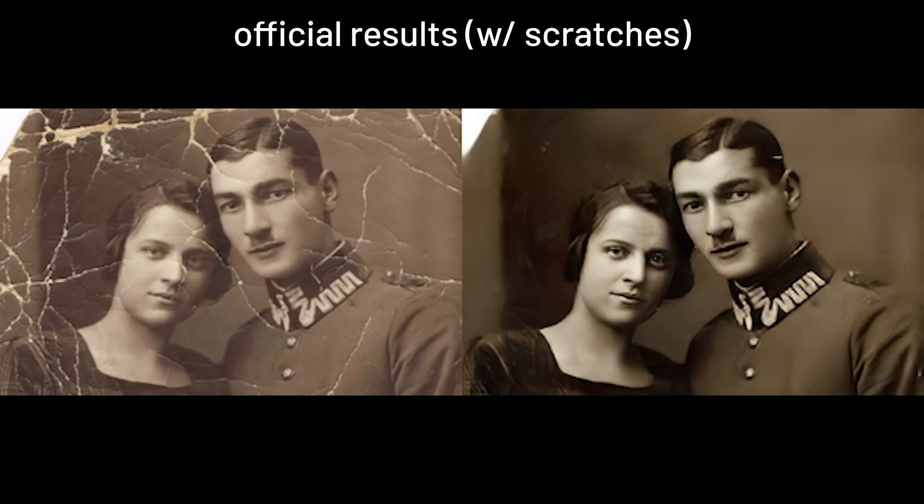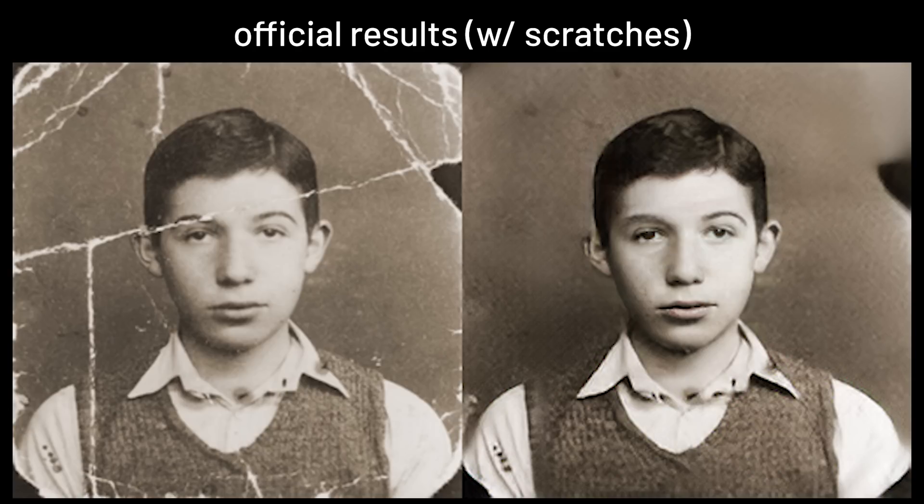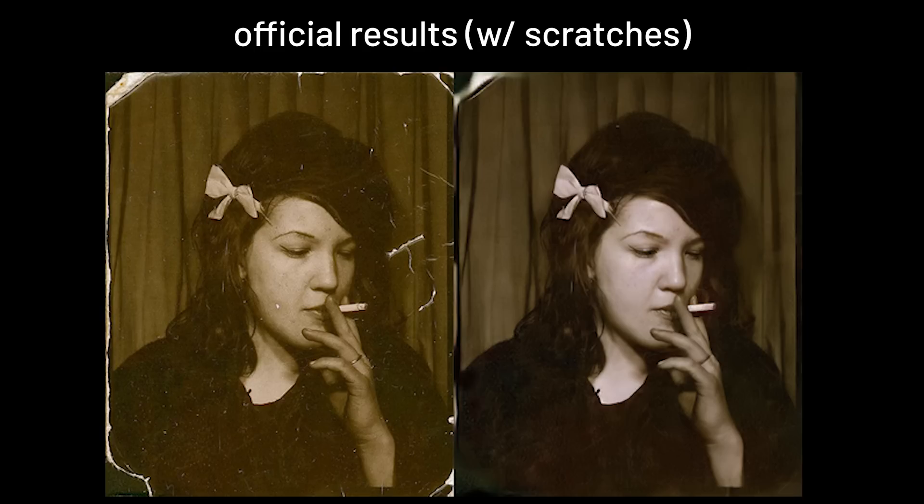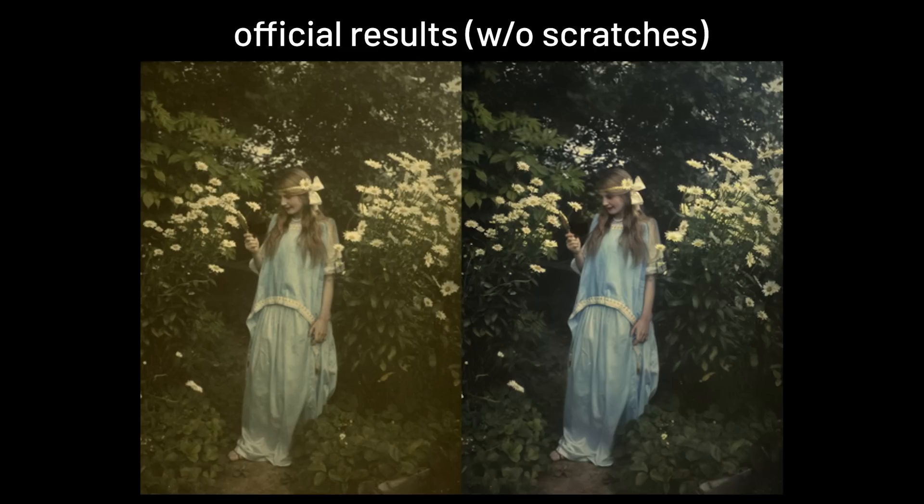Not only scratches can be removed, but also food marks and brown spots, and this is all done altogether. So the hand-picked results do look really impressive and promising.